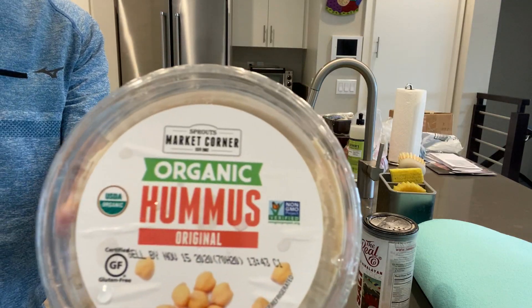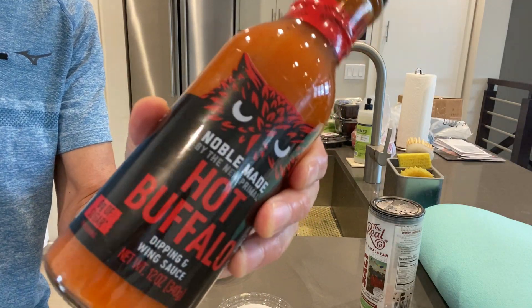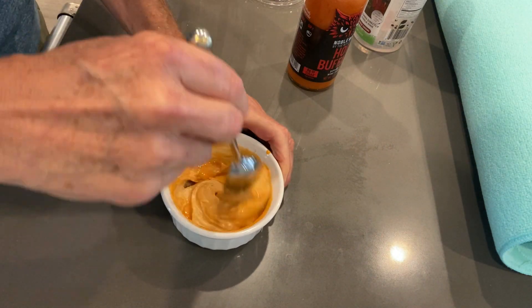The next one is for people who want to spice things up a bit — and also for people who love buffalo chicken wings but don't eat them anymore because they're vegan. This is a spicy buffalo hummus and veggie platter. I take about a third cup of hummus — again, I try to do everything organic — and then add about one to two tablespoons of buffalo hot sauce and just mix it in.